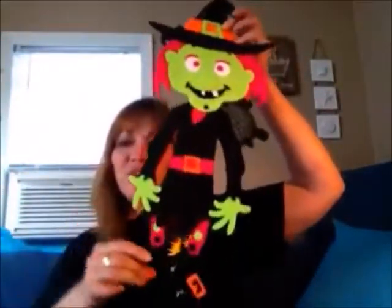I got this witch. I thought she was kind of cute. The arms and legs move, so if you can get her to dance, that would be really cool.